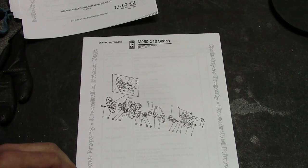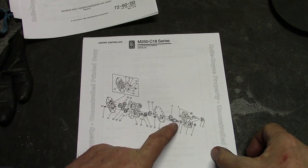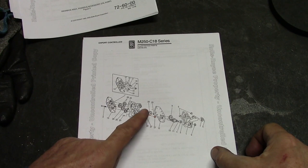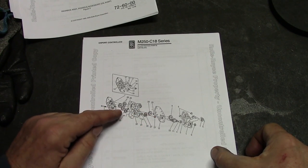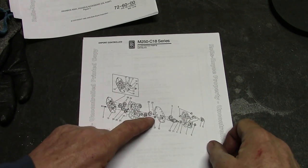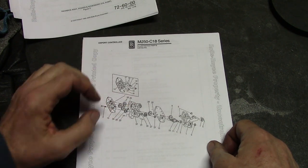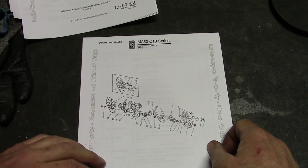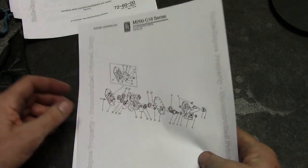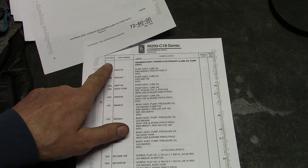Here's the oil pump assembly. The first inlet has one scavenge pump, and then there are two scavenge pumps on this stage. And the pressure pump — this is the pressure pump, this is the scavenge pump, and this is two scavenge pumps. So a total of four oil pumps in a tiny little ice cream sandwich sized thing.